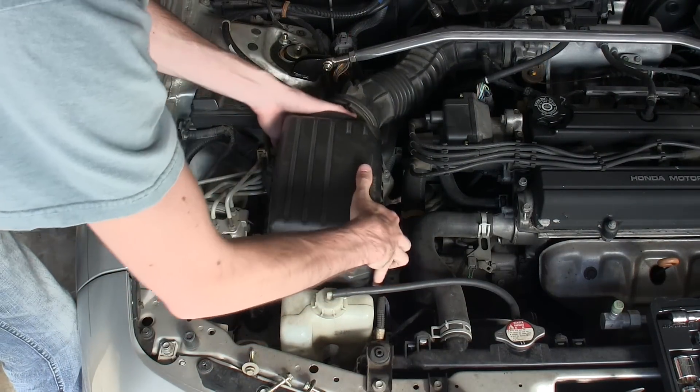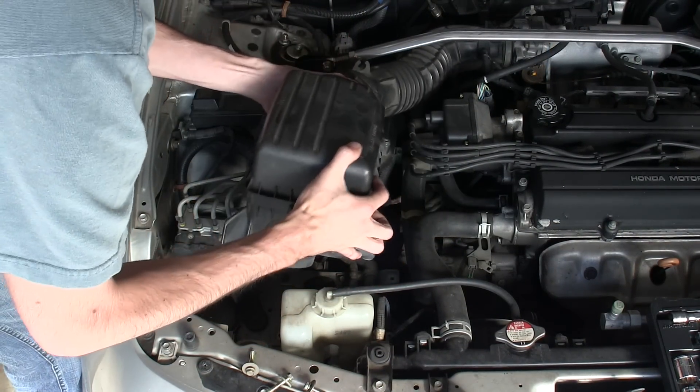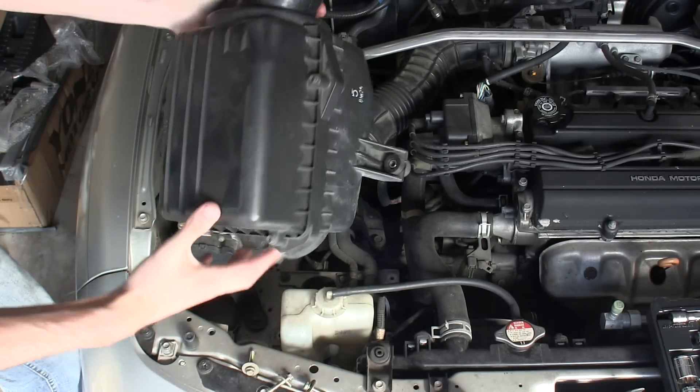After those three bolts are removed, you can lift the filter up and pull it off of the hose, like so.